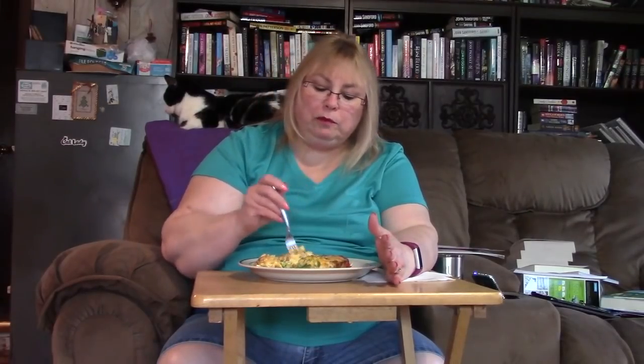I have never made this before. It is really, really good. This is from my low-carb magazine. I can see sausage, cheese, and egg.